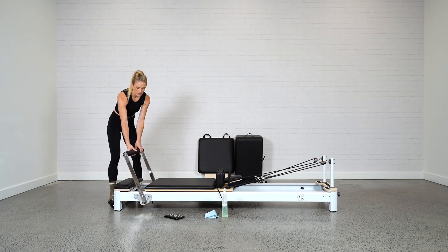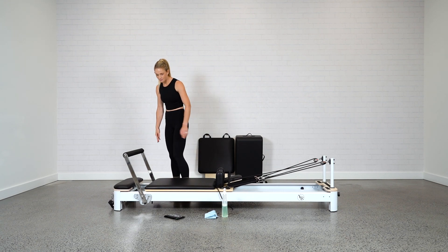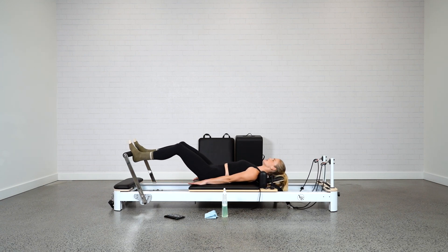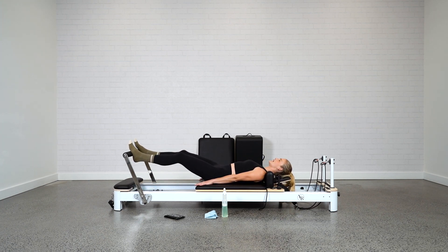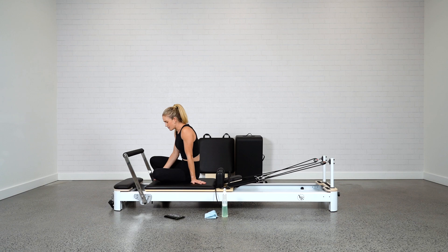From here, pop the foot bar down one level. You want to check out your springs and make sure they're in functioning order. Test the springs individually by laying down on the bed — hook one spring on, come lay on your back, and do a few footwork movements. Listen carefully — you'll know your bed well from using it a lot. Listen for any squeaks, any noises, making sure the springs are moving smoothly. Repeat that for all the other springs, listening for anything happening underneath the carriage, which we can clean up later.